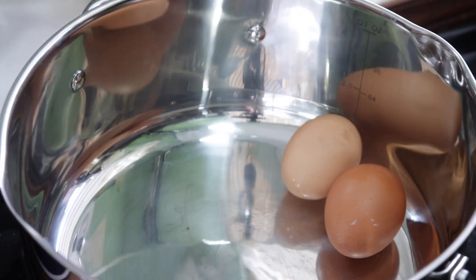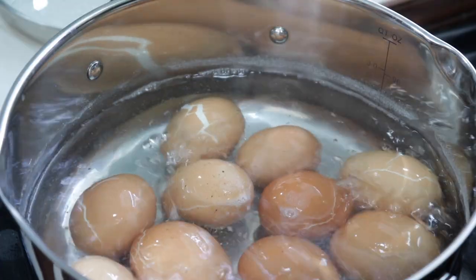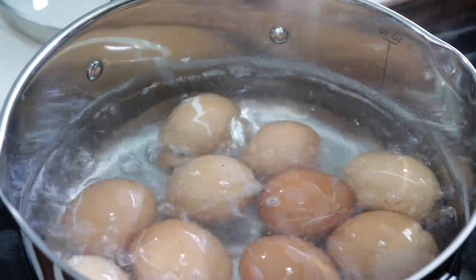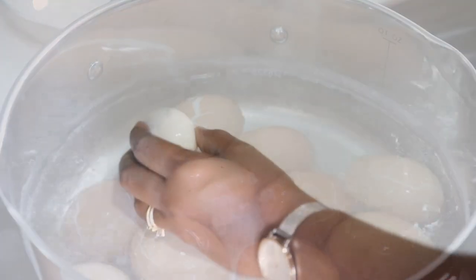Let's begin by placing our eggs in a pot to boil. Place them in there and add some cold water. When the eggs are finished boiling, we're going to shell them and set aside.